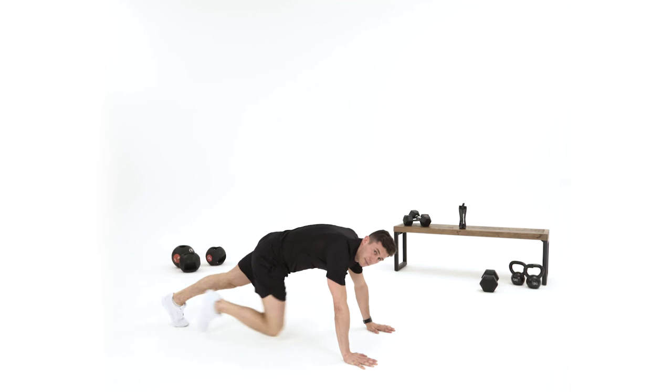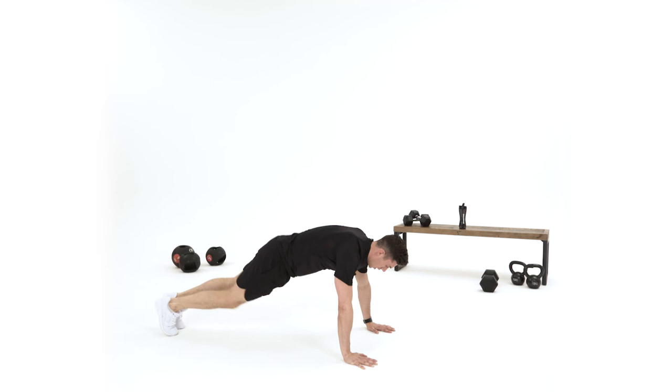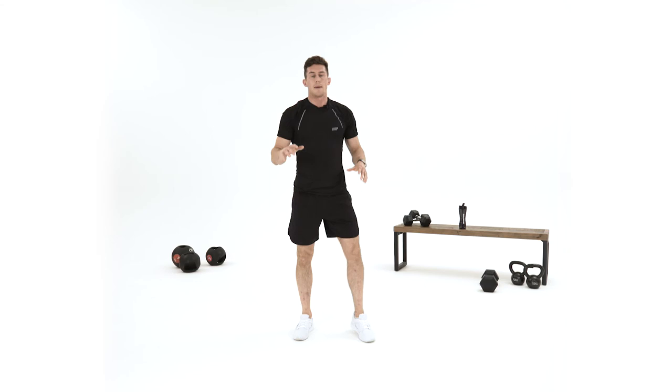So squeeze and breathe out every single time. In this one, instead of 15 reps through, I want 15 reps each side. Last two now — one, and two.